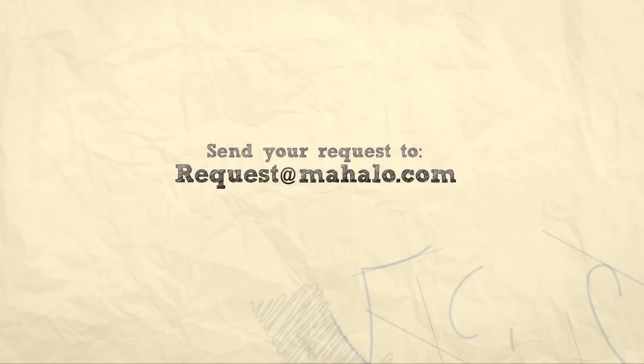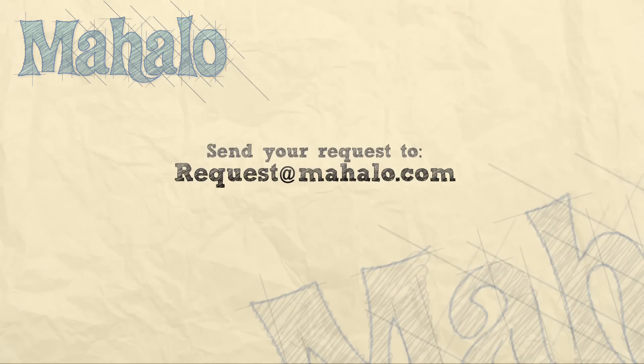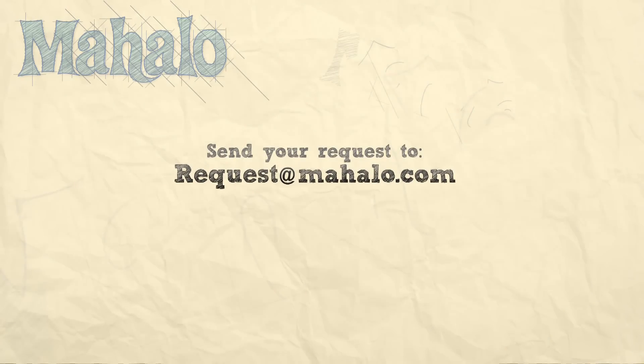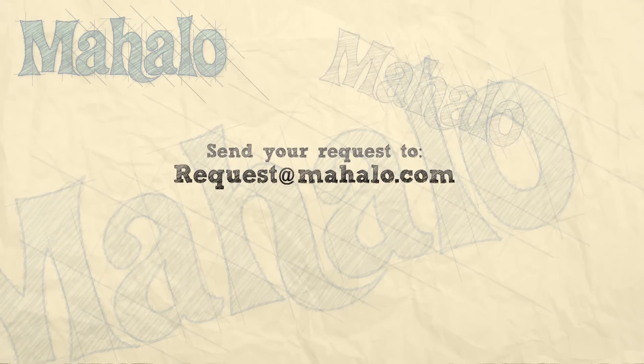Thanks for watching today everyone, and make sure to subscribe to our website to watch plenty of other fantastic videos. If you have an email request, you can email requests at mahalo.com and we'll be sure to answer any questions and queries you might have. Thanks again!